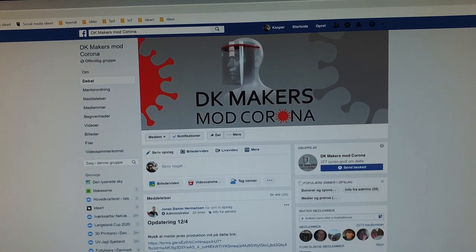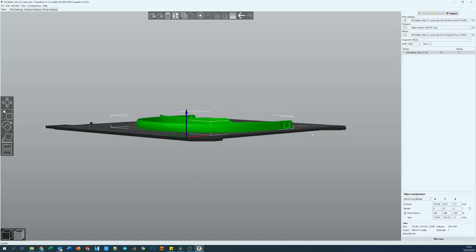In Denmark all the makers have banded together into a group called DK Makers Against Corona. Basically what the group does is they organize the production of personal protection equipment for the healthcare system done by makers. They've managed to take a Spanish design for a protective shield and together with the Danish authorities managed to make it actually be approved for use in the hospitals.